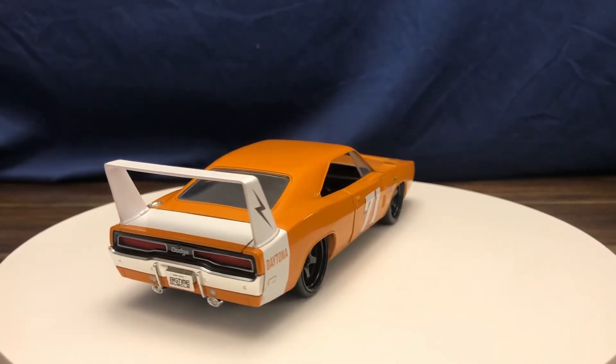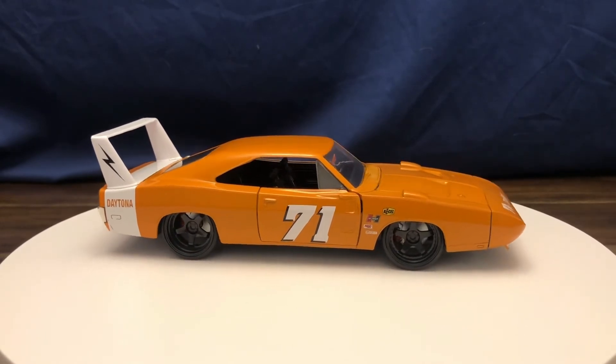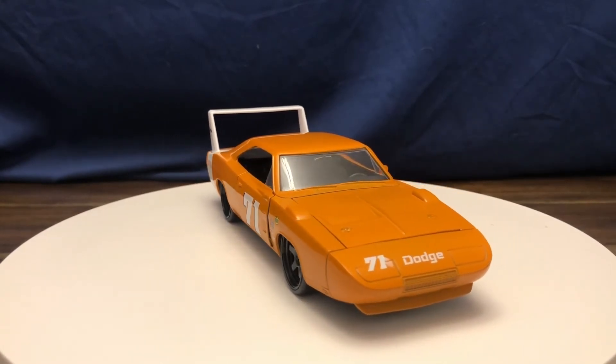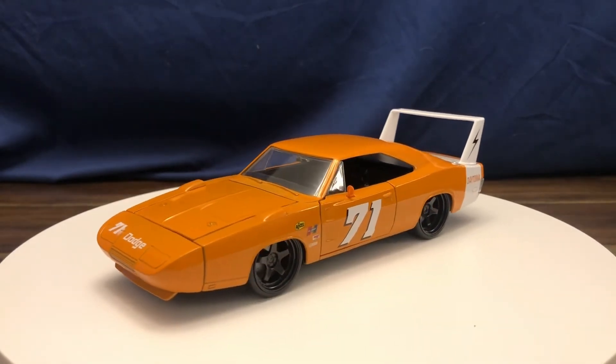Both the Dodge Charger Daytona and the Plymouth Superbird — they're just cool cars, something very unique and interesting — a truly unique piece of automotive history produced by Chrysler, because these came from the factory built like this.